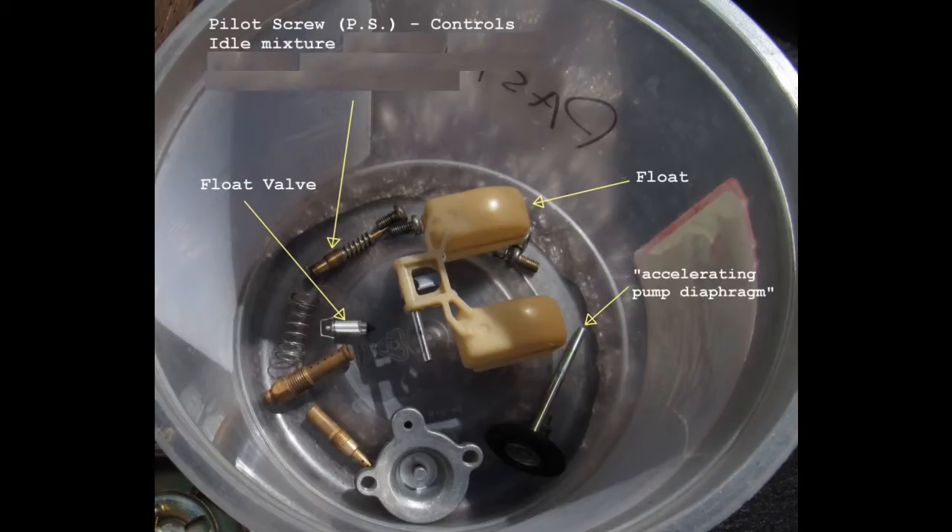In the bucket we see a bunch of parts that are commonly removed for cleaning: the floats, the float valve, the jets, the accelerator pump if present, and the pilot screw.